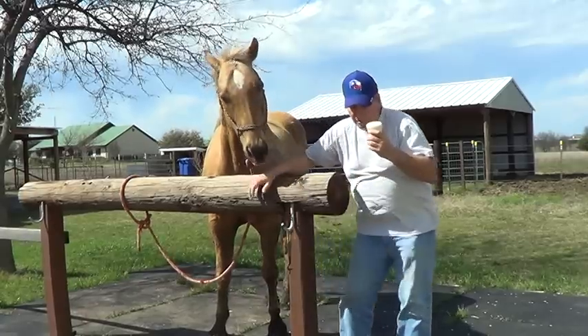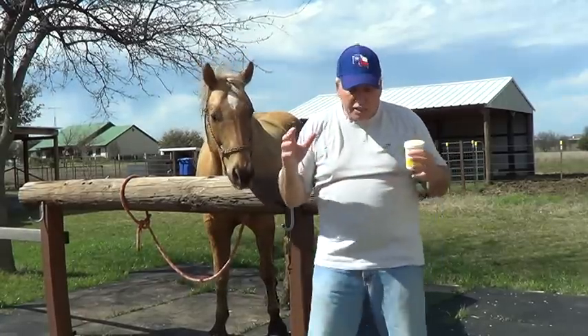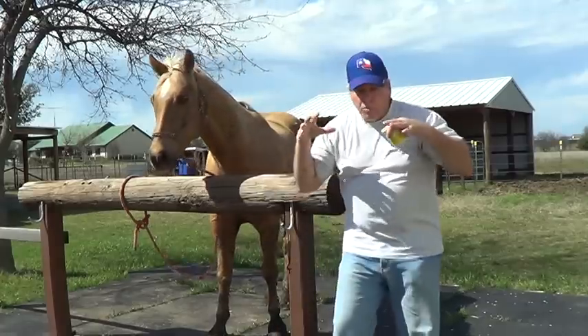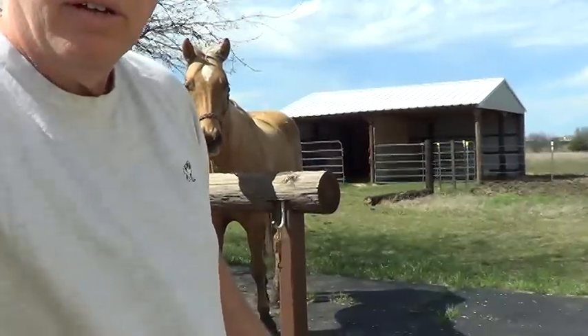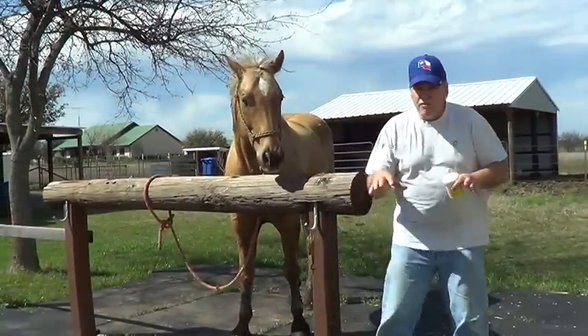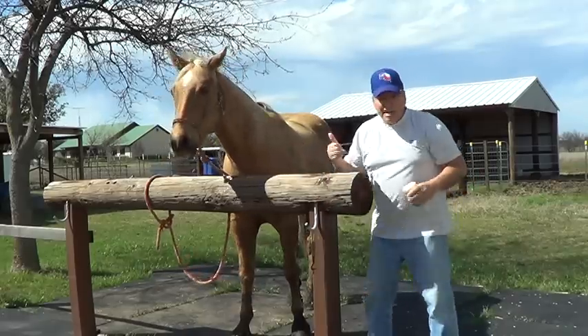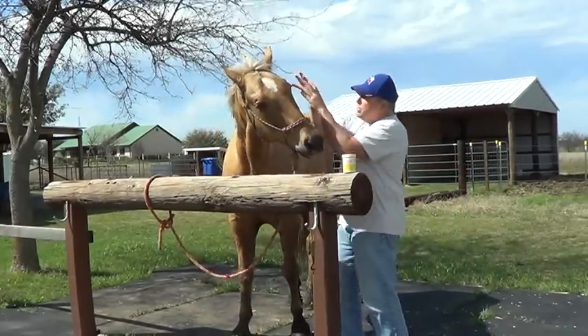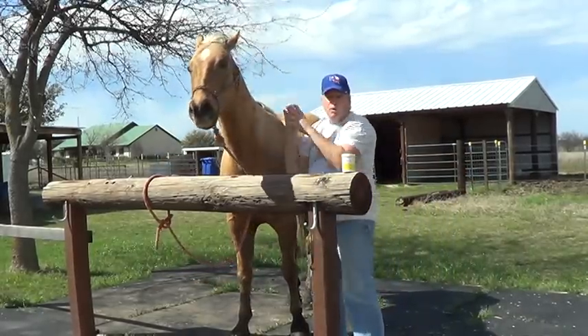My buddy helped me put this on, but he did the typical not-understanding prey-predator response. When you're putting stuff on, if you grab and look and stare it makes the horse pull away. So even if I don't have anything on my hand, if I go for this ear he doesn't like it and he pulls away.